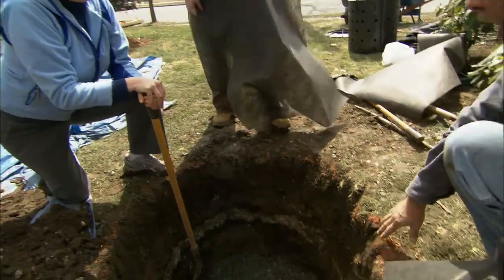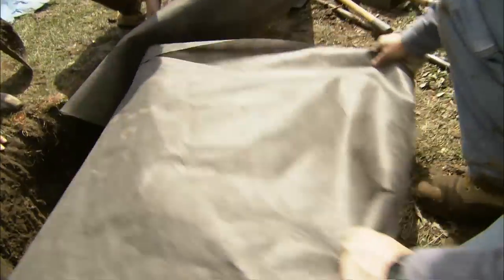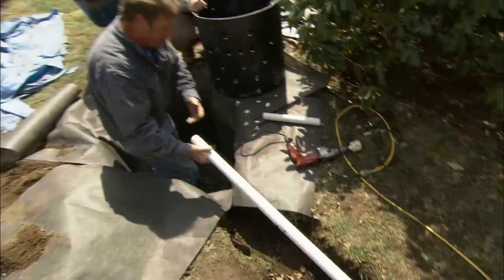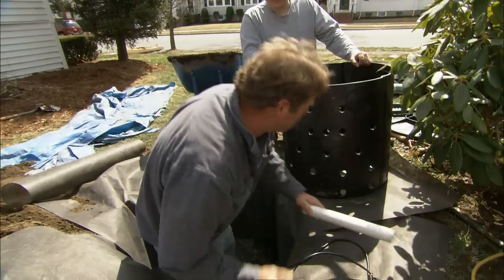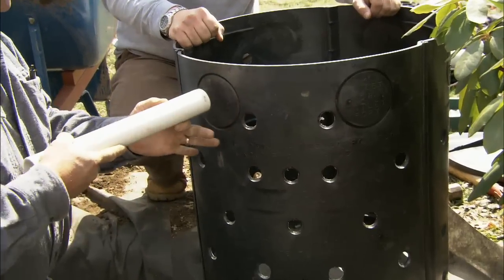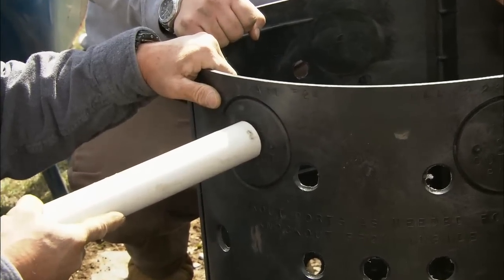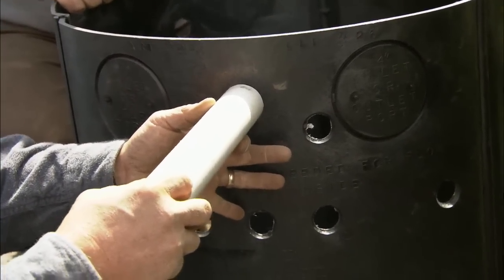We want to keep the stone from getting clogged by the soil, so we're going to line the pit with landscape fabric. In our trench we have our PVC pipe, which runs into the dry well and carries all the water in. In order for the pipe to go into the dry well, I have to cut an inch and a half hole — if I used one of the four-inch knockouts, there'd be a big gap that would allow debris in and clog it. Cutting an inch and a half hole means the pipe slides in perfectly.